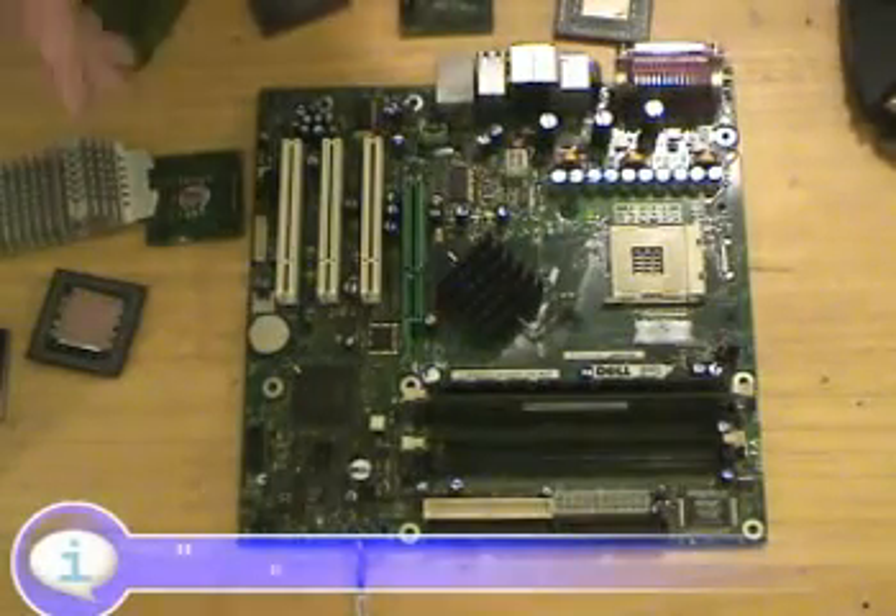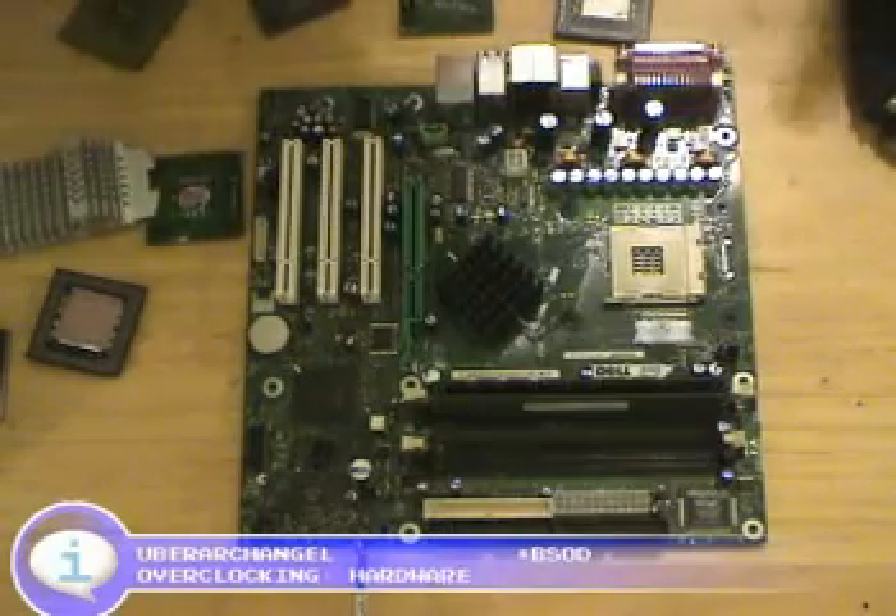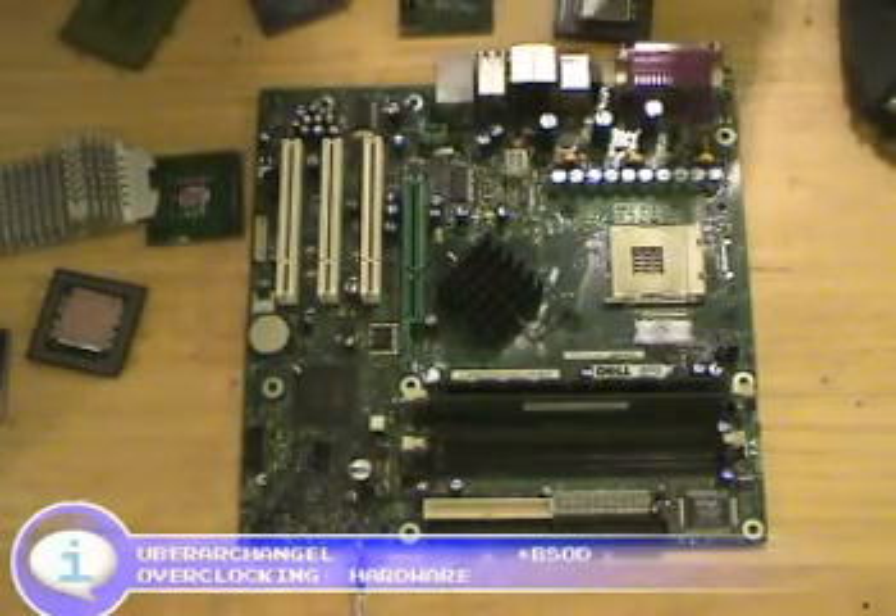Hello, this is UberArchangel. We're going over overclocking and heat dissipation, heat sinks, fans, CPU pastes, and power supply.